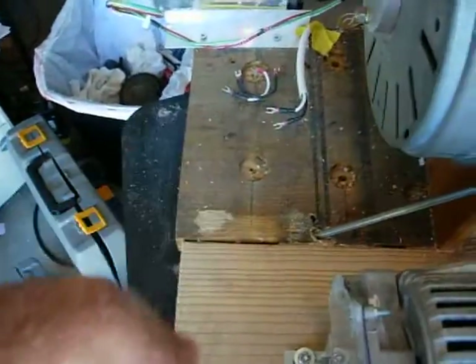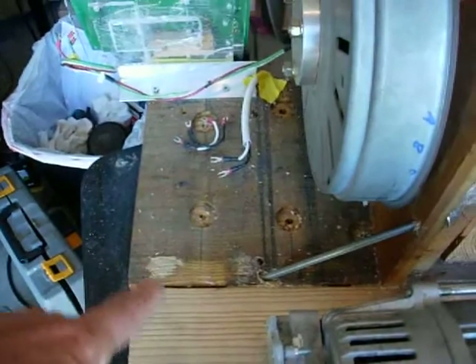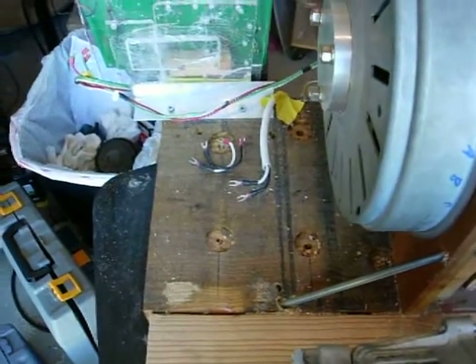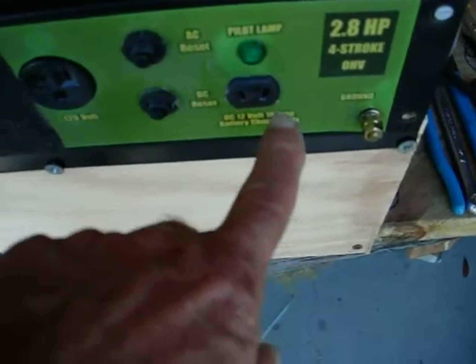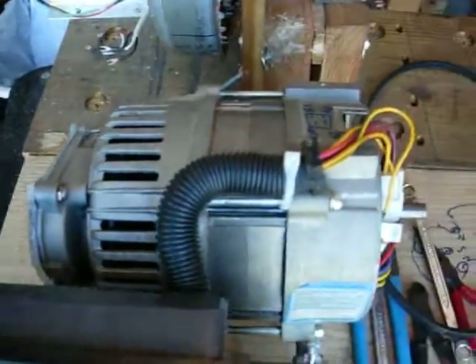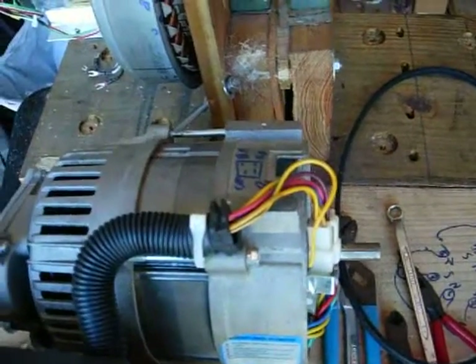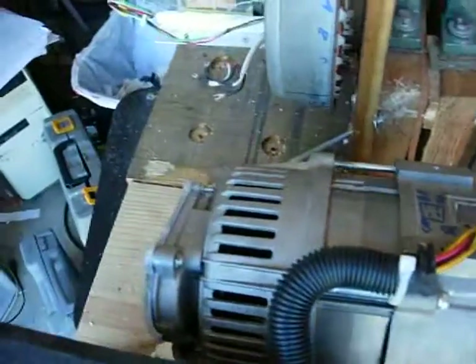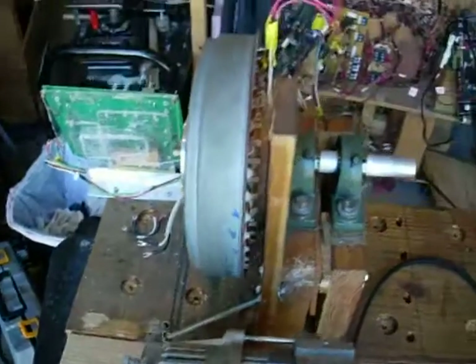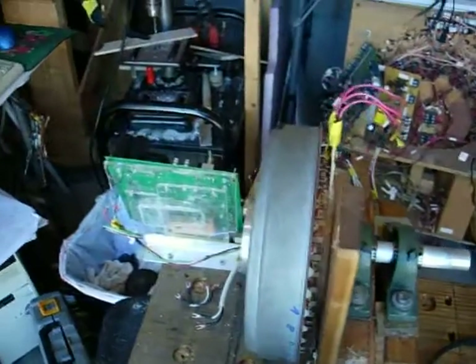Right in this area right here I'm going to have the pure sine wave inverter and the battery. Since there's no electrons flowing from the generator to the pull transformer, it's going to be quite interesting just to see how this thing all comes together.